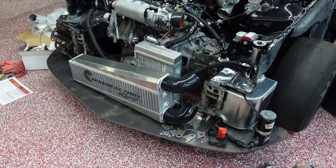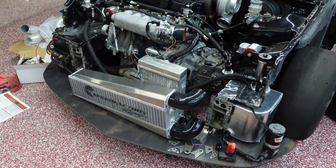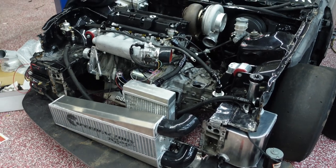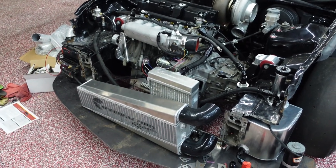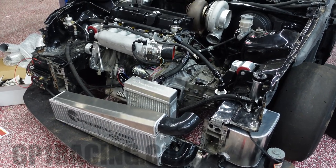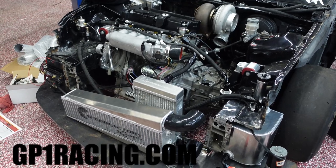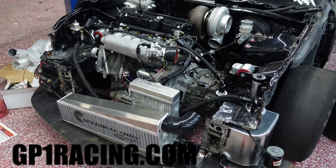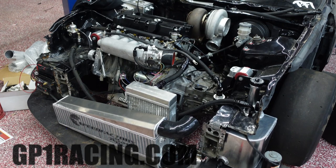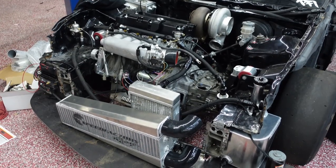As far as transmission goes, it was a PPG dog box, but now it's going to be a Quaife sequential with a billet case. Shout out to Mark P at GP1 Racing for getting me all the parts and for assembling the trans — super cool guy. If you guys ever need any parts for transmission stuff or transmission builds, definitely don't hesitate to hit him up; he will take care of you for sure.